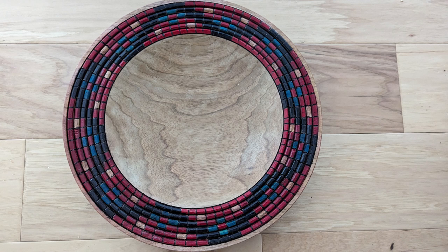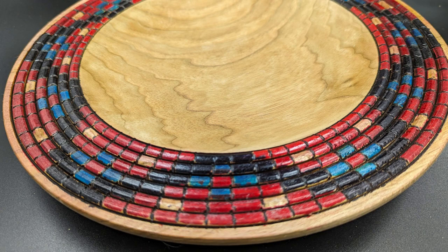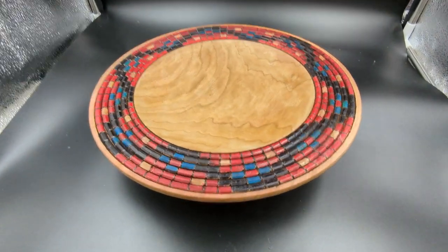Here's the finished product: it's a butternut platter 12 inches in diameter, and the beading around the outside is about three inches in width. I ended up using four different colors — black, red, blue — and then some of the squares I left just natural. Hopefully you enjoyed this project; I was pleased with the way it turned out. It's a fun project to do, although a bit tedious at times, and if anyone is interested, this bowl is for sale.